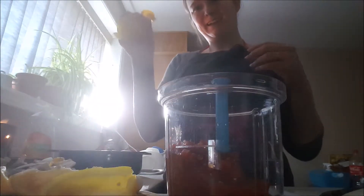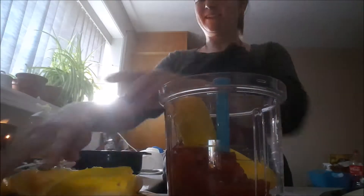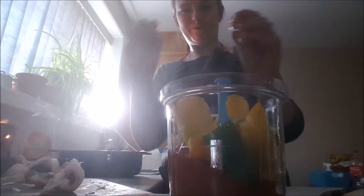I already did some prep so you wouldn't get bored watching. I got peppers — I went with yellow to mix up my color. I got a jalapeño, I just diced that in half. Little bit of onion. Now we don't eat a lot of onion in the house, we're not big onion fans, but this is a great way for me to hide from my husband that I'm feeding him onions. A couple cloves of garlic, however much you prefer — I got four here.